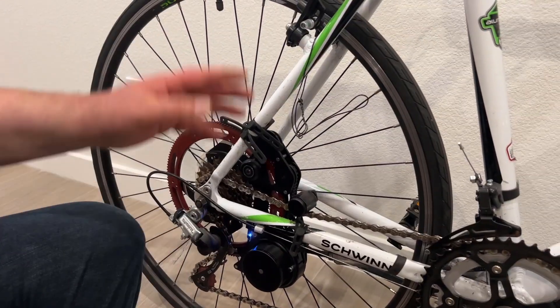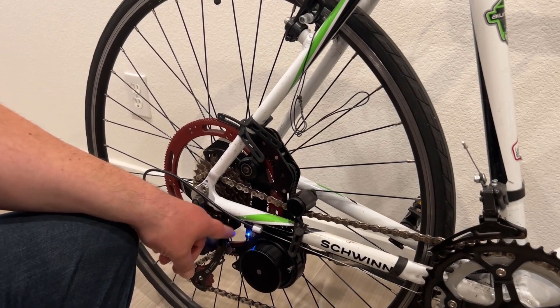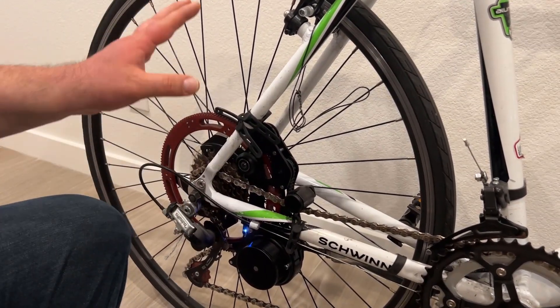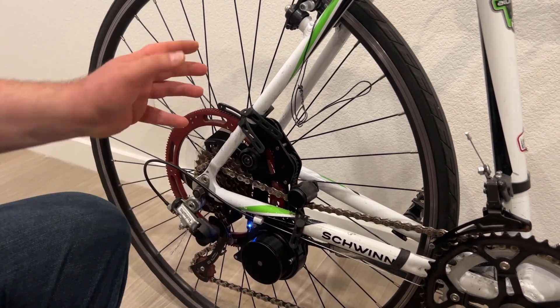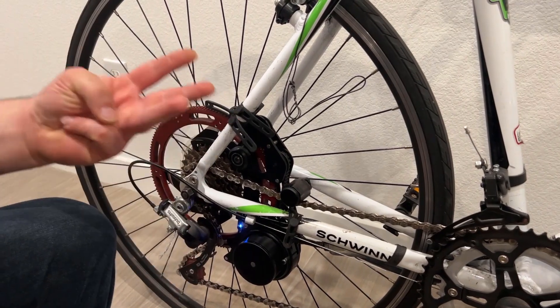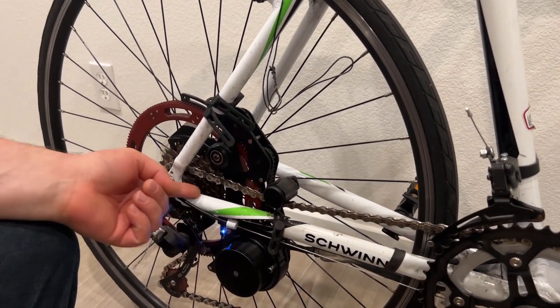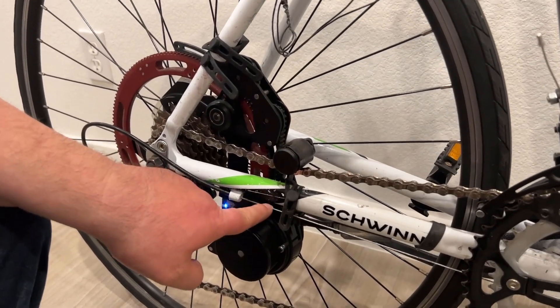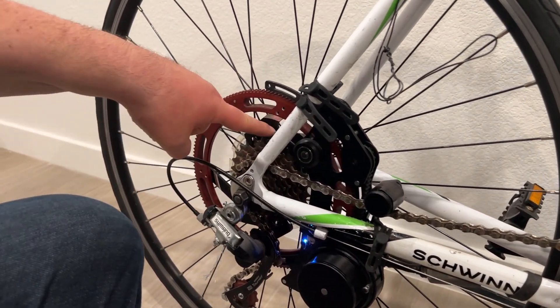What you see here is my latest and greatest prototype — that's why you see those LED lights. Production units don't have them. What you see here is Bicon mounted on the bicycle. It has three contact points with the bicycle: one is underneath the chainstay tube, and the second one is the sprocket holder — those two holders.